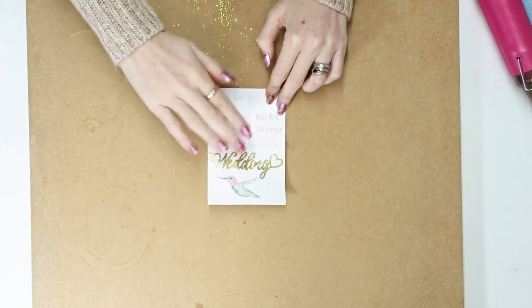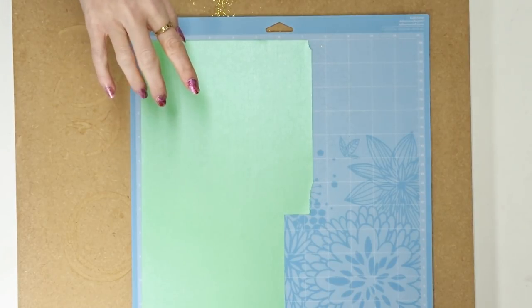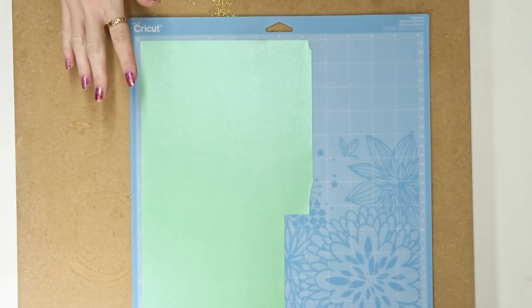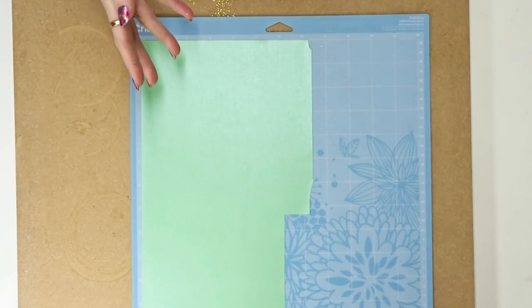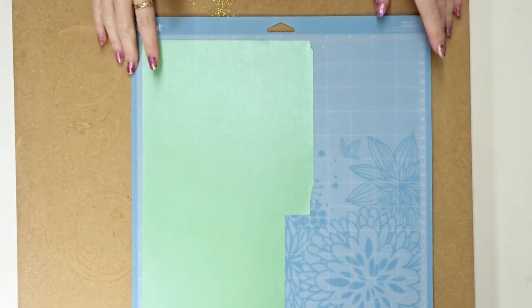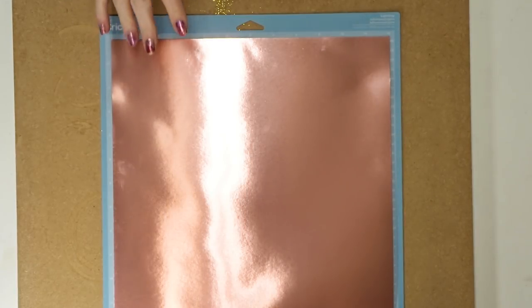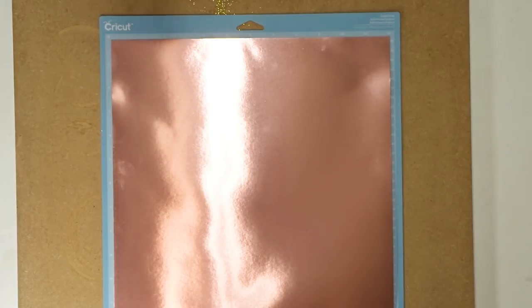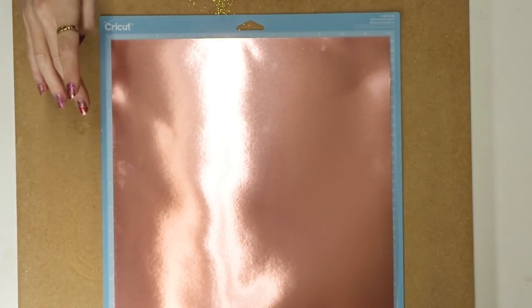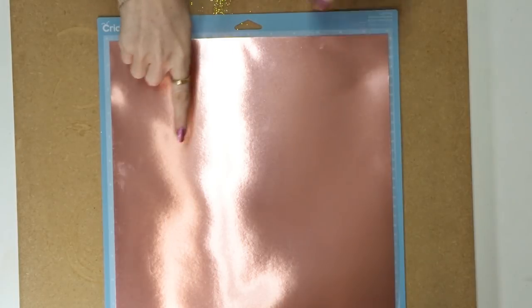I've got some Cricut pearl paper from the Pastel set — this is going to look really lovely, and there is a cut setting for it in Design Space under 'Pearl Paper.' I also have the Cricut foil poster board from the Pastel set, and again there is a setting for this under 'Foil Poster Board.' I'm cutting on that setting and using my blue mat.